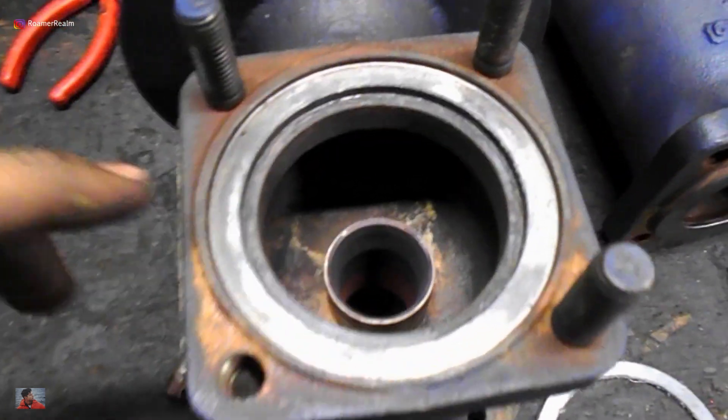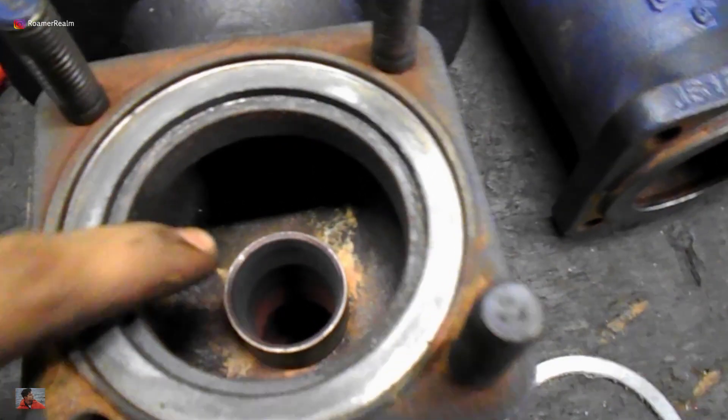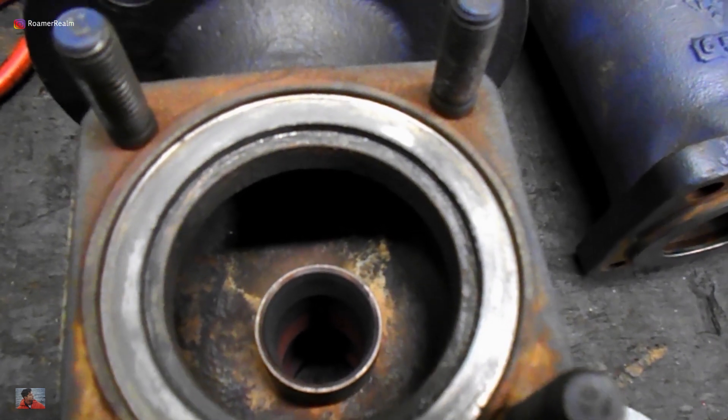The mating surface between the valve housing bonnet and valve housing body has a gasket in between, but still this surface needs to be checked as well. The seat is one of the most critical areas, and special care must be taken not to damage the surface while carrying out the cleaning.